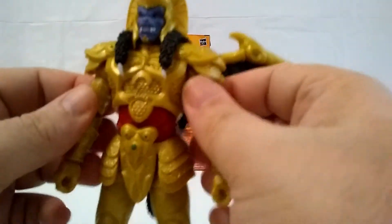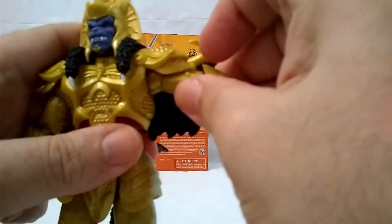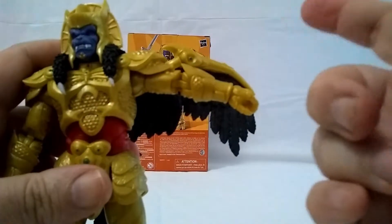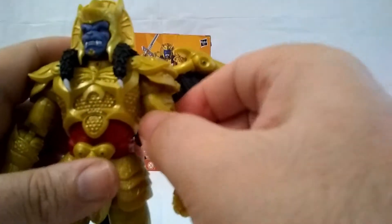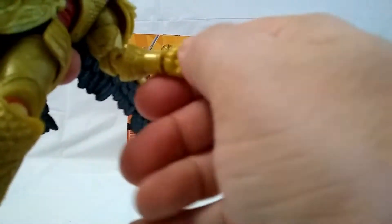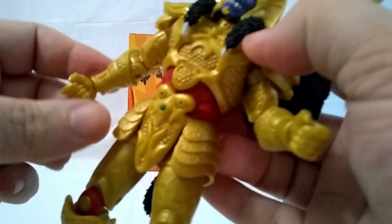He does have the butterfly joint — butterfly out, butterfly in. The arms go up this far and the armor does not inhibit his arm movement at all. He has the upper bicep, he has the double-jointed elbow, he has the wrist — and yes, it does pivot.